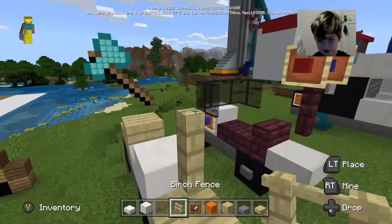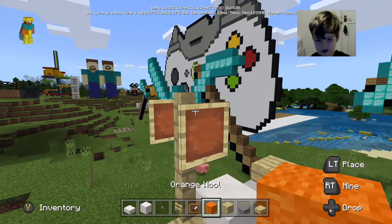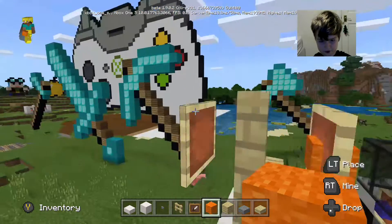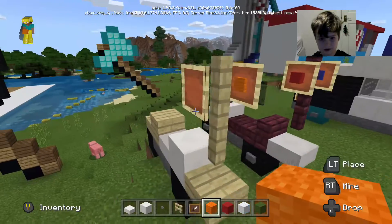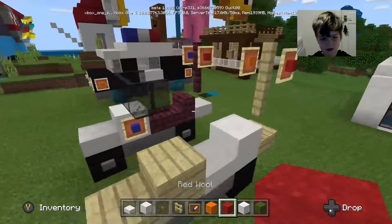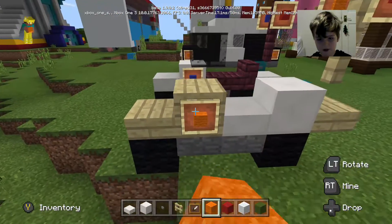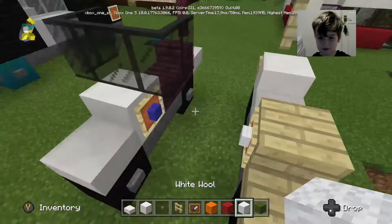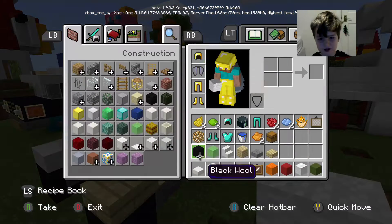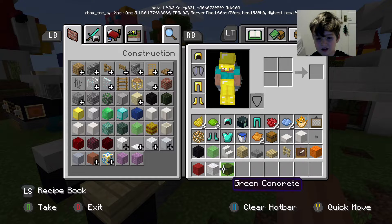We want to place two item frames. We need red wool, orange wool, and white wool. Also, we want to place windows to mix with the bike.